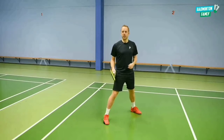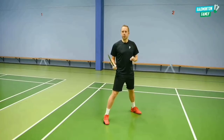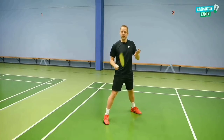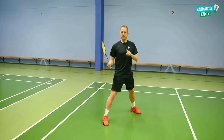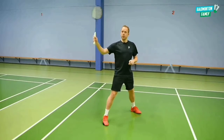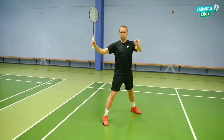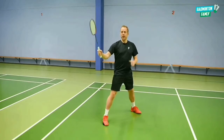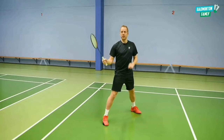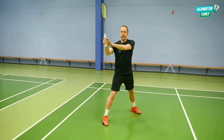Next, let's take a look at how to hit the shuttle — how to do this shot using very small and quick movements. We want it to really look like we're hitting it cross, and just at the end we rotate around the shuttle making it go straight. What is really important in this stroke is not to show that the angle of the racket is going straight — the angle of the racket needs to also point cross before you rotate around just at the end.